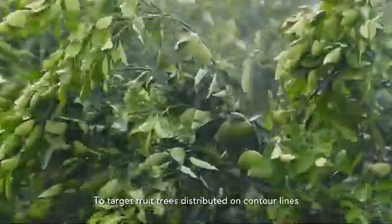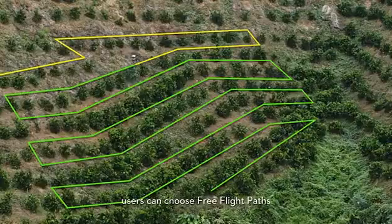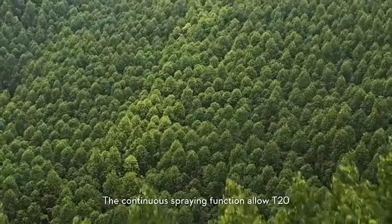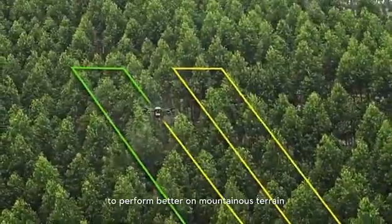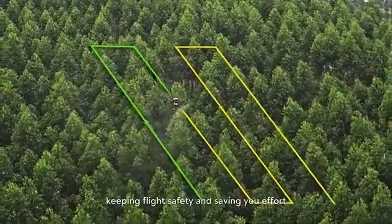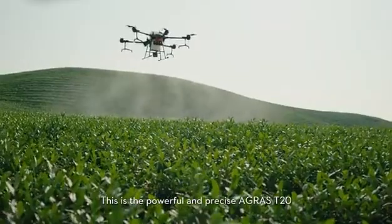To target fruit trees distributed on contour lines, users can choose a free flight path to save battery power. The continuous spraying function allows the T20 to perform better on mountainous terrain, keeping flight safety and saving effort. This is the powerful and precise Agras T20.